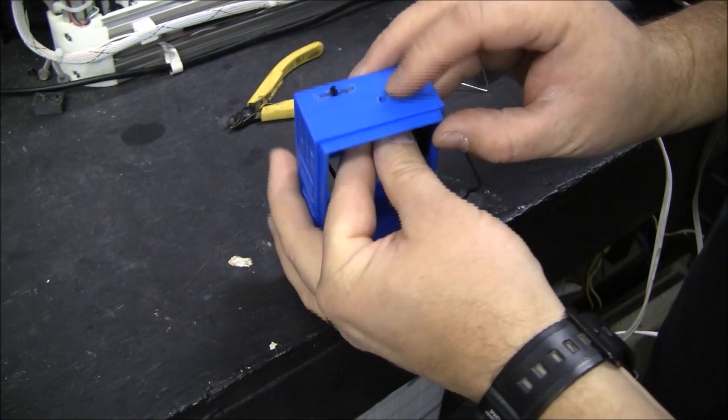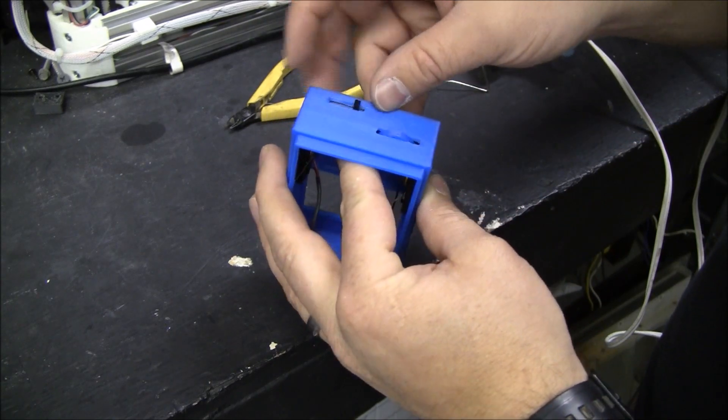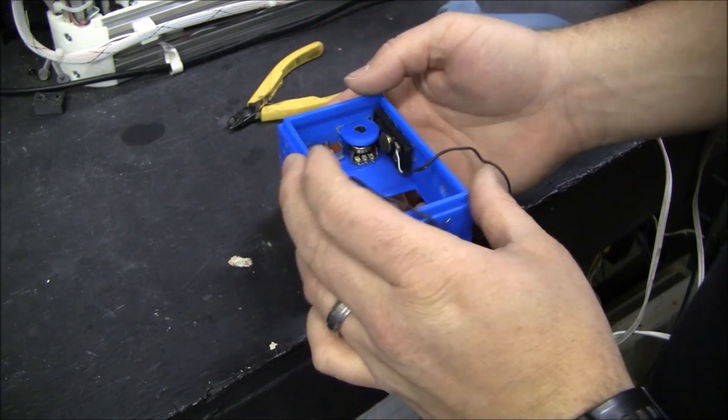These holes weren't put in the perfect spot — especially this one — but it'll get me going for this prototype.